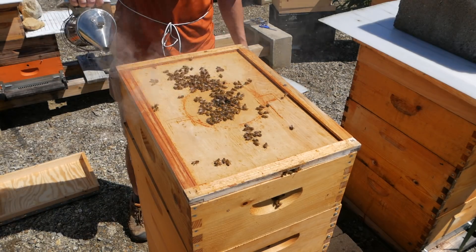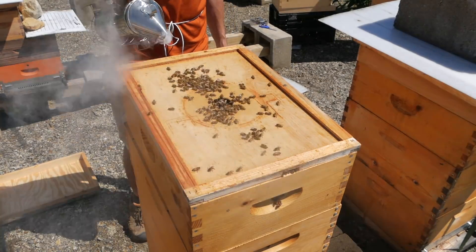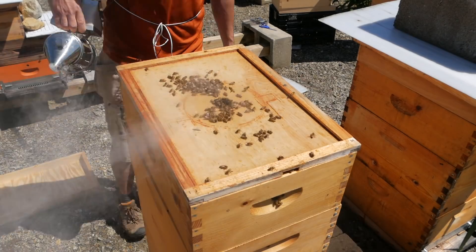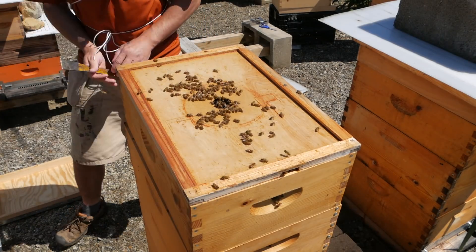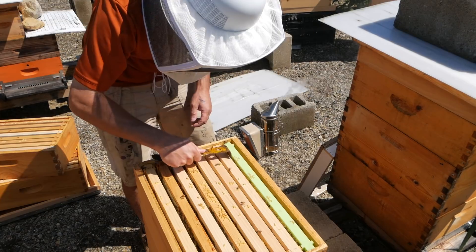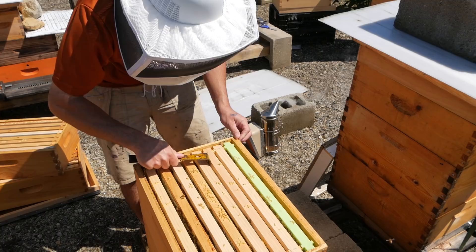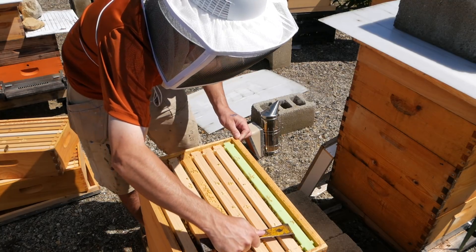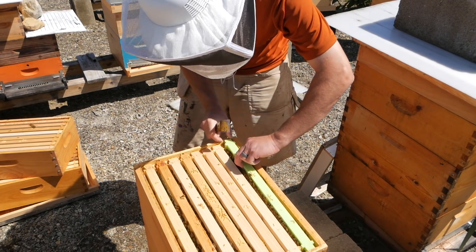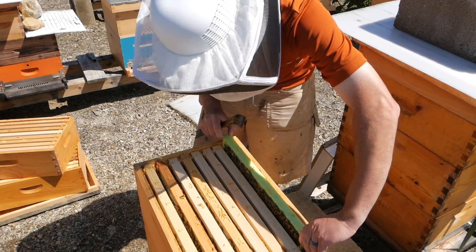I put the drone frame in and it's been in there for a few weeks. As of about a week ago it was about half capped, so I'm hoping it has become fully capped and I can take it out of here. I'm hoping I timed this right and there's not a bunch of drones emerging. This is supposed to be a trap frame. If we do have drones emerging they could be full of varroa, if there are any varroa. But this is a pretty light varroa hive.